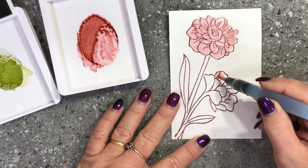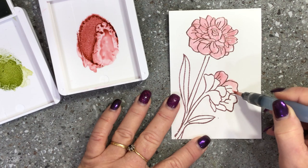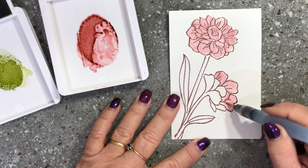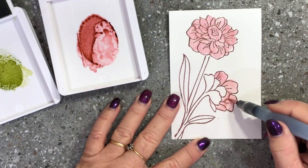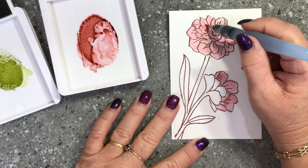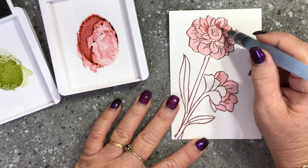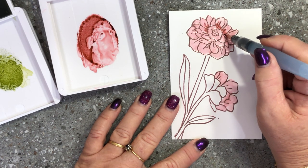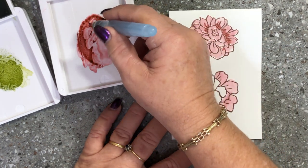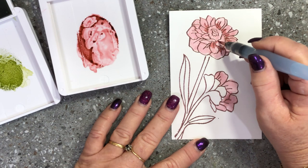I'm just going to colour that flower and come down here and colour this one. I'm putting a layer of that Rococo Rose — I just went outside my flower petal but that's totally okay because with watercolouring you're not meant to stay inside the lines. So there we have a bit of colour on the flower. Now I'm going to go back and put some more detail — you can see the stamped image has areas where the petals would be darker, so I'm using full-strength colour in those areas to get a more intense look.